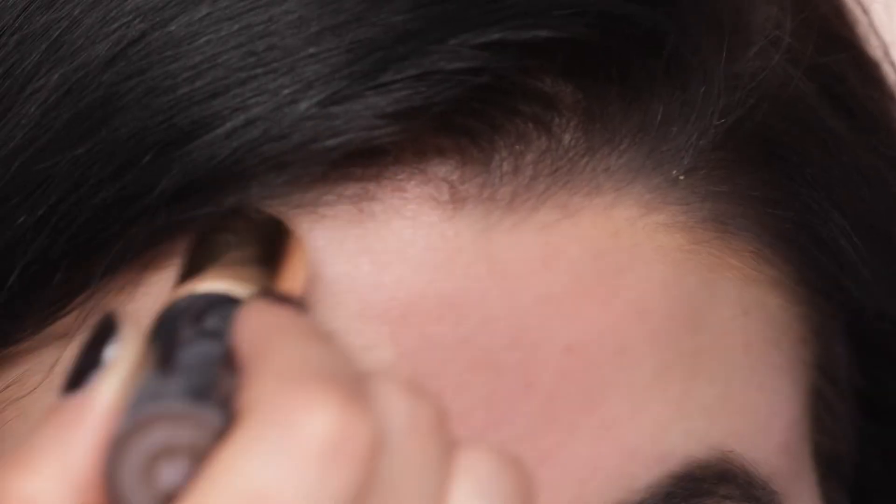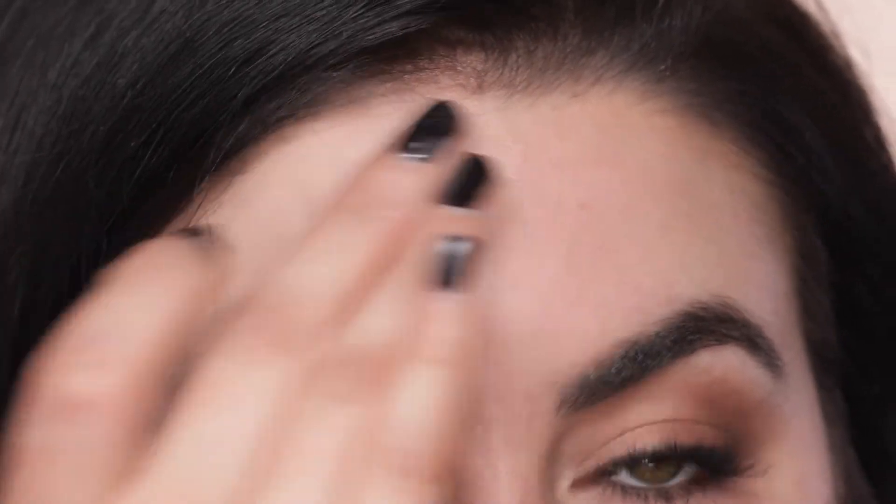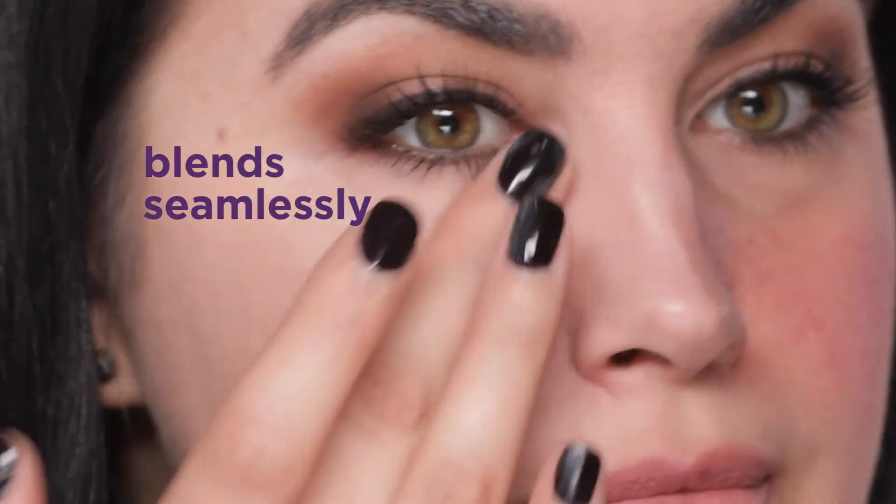We are all so busy, so the fact that I don't need a brush is amazing. Look at how seamless and easily this blends with just my fingers.